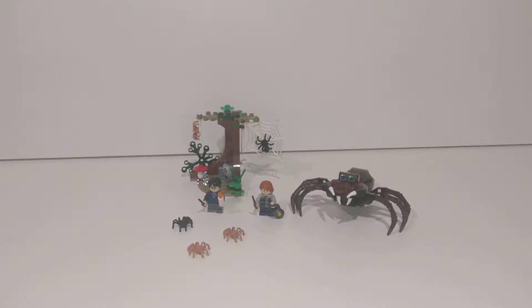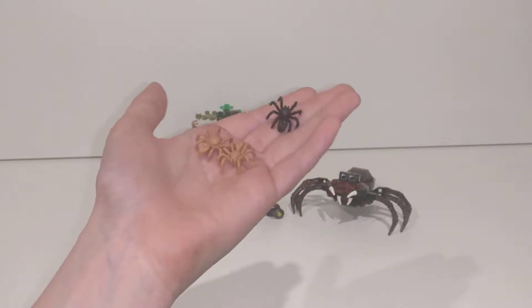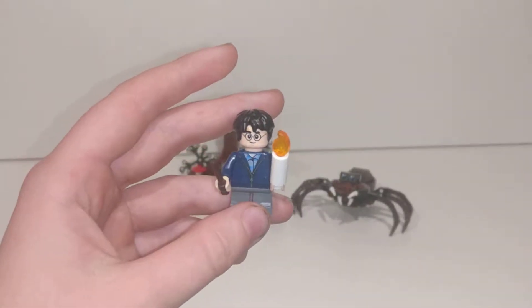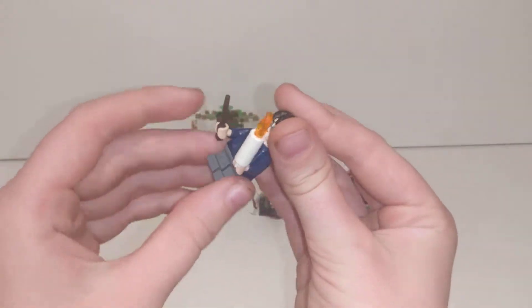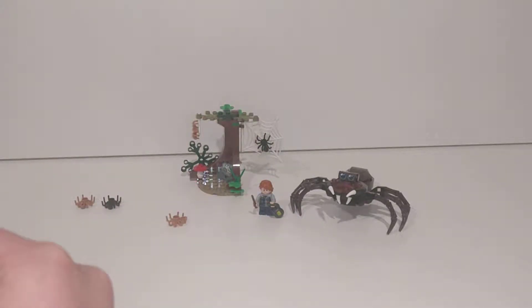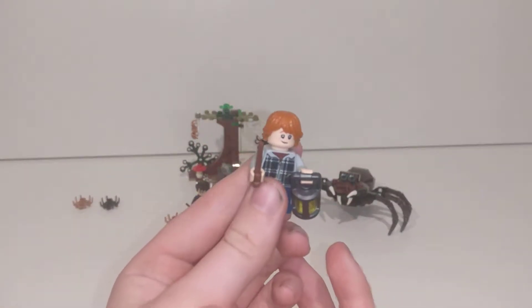Let's start off looking at the characters in this set. We've got these three spiders. We have Harry — he has a candle and his wand, and he has two expressions. There's his scared face.